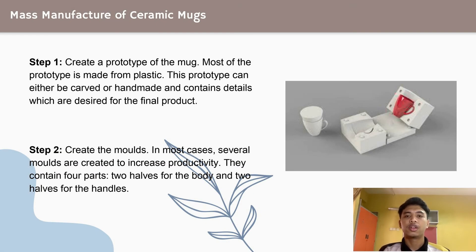Step 1: create a prototype of the mug in plastic or plaster. Plastic is preferred as it does not get damaged during the mold casting. This prototype can either be carved or handmade and contains the details desired for the final product.